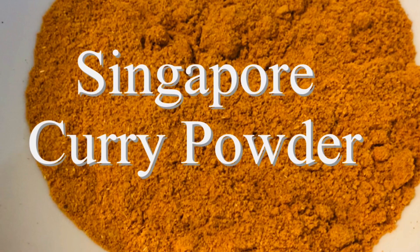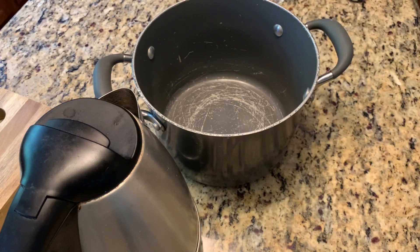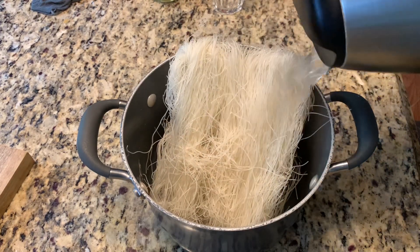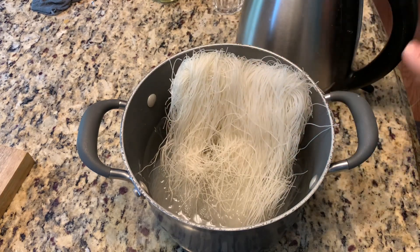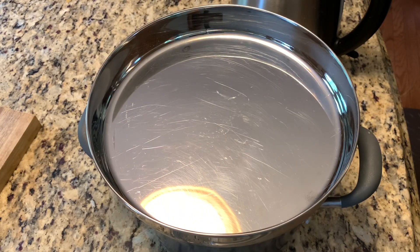I'll leave the link below — please check for how to make Singapore curry powder. In one pot, I just add the dry noodles, pour hot water, and let it soak for 10 minutes. The noodles are ready; we're going to drain them and then prepare our fried noodles.